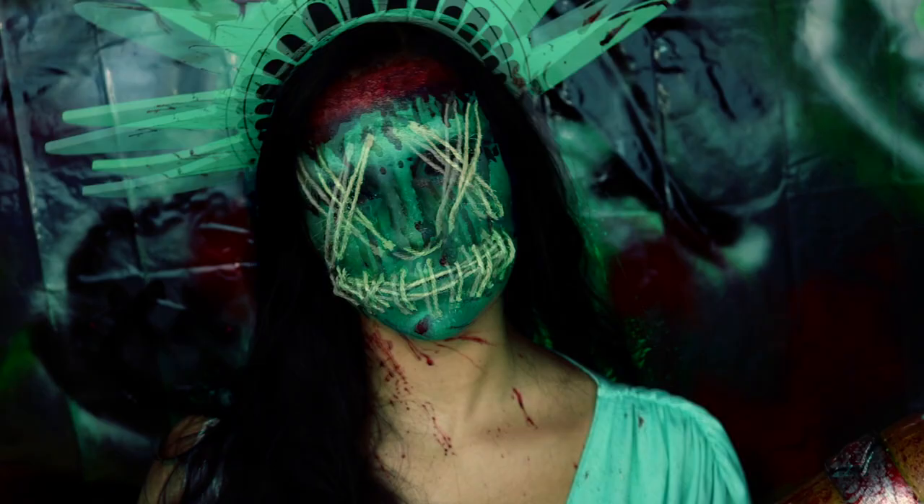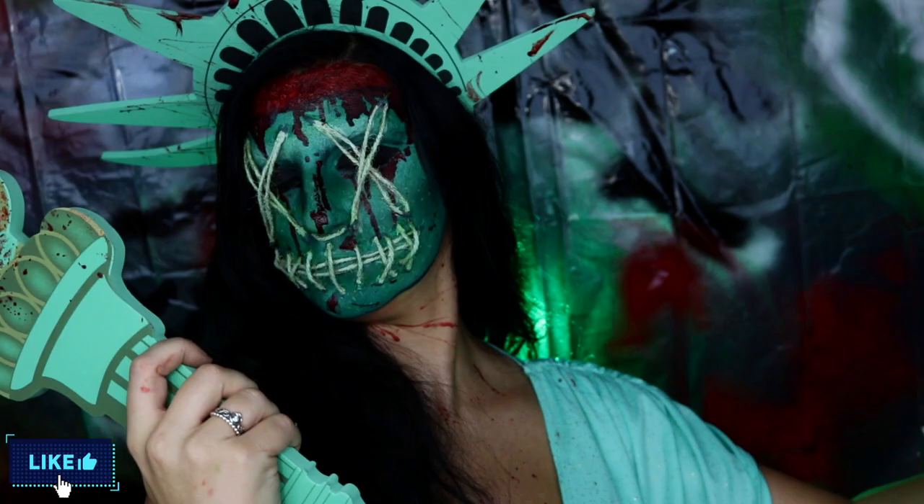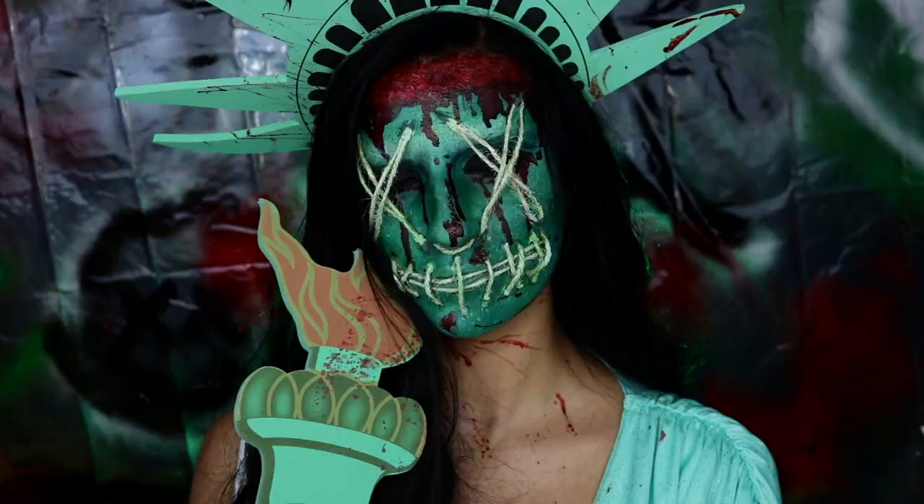And that is the completed Purge Lady Liberty makeup look! Thank you guys so much for watching — I really hope you enjoyed it. Leave a comment down below what video you'd like to see next. Don't forget to give this video a big thumbs up if you enjoyed it, and subscribe to my channel so you can see more of my Halloween videos. I upload a new Halloween-themed makeup look every weekday for the entire month of October, and you definitely don't want to miss it. So with all that being said, I will see you guys in the next one. Bye!